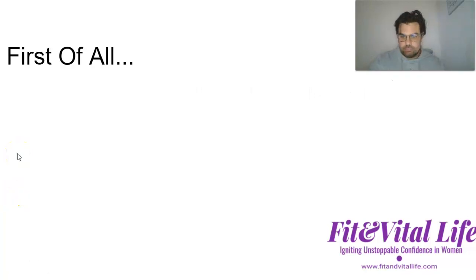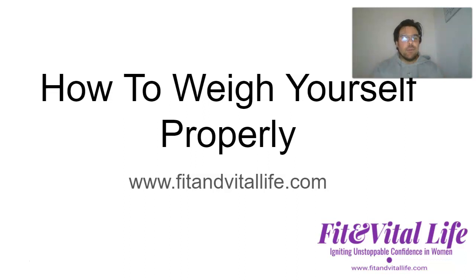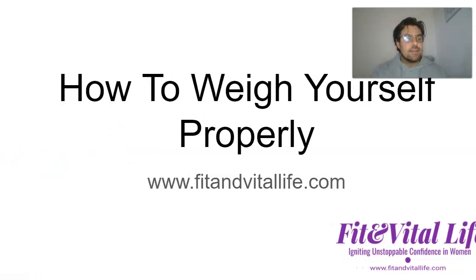Hi, it's Sean Leach here of Fit and Vital Life. In this video I want to spend about 10 minutes talking about a hot topic, especially inside a community when people are embarking on their 8-week drop-a-dress-size challenge. There's that conflict between losing weight, weighing yourself, the frustrations of not losing much weight, not losing any weight, losing loads of weight, and getting down when the weight doesn't go your way early on in the process.